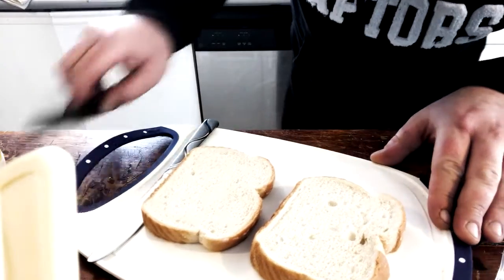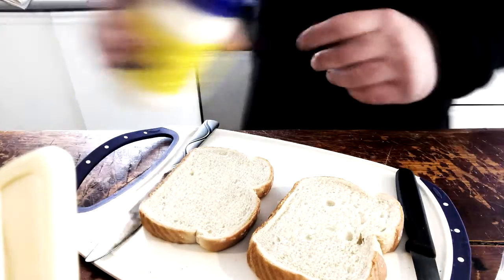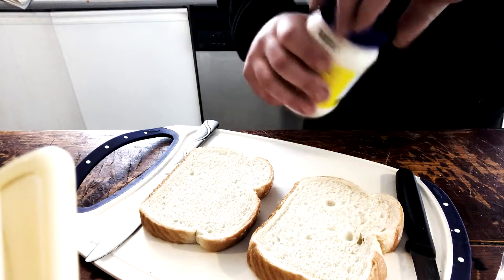Everyone, welcome to my video. Today I'm going to show you all how to make a wonderful sandwich.